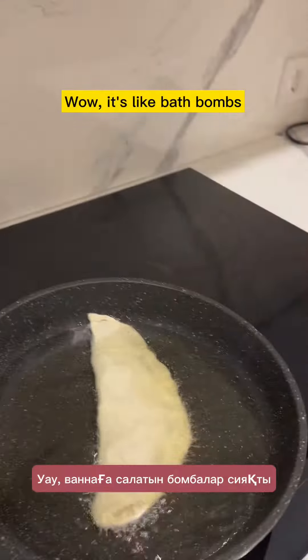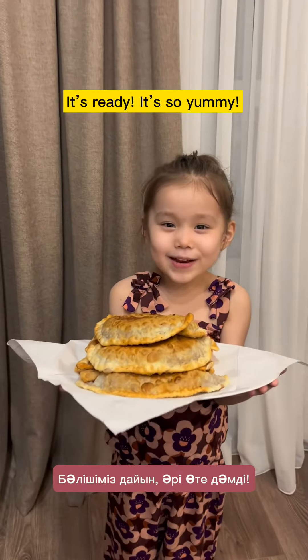Mommy I need your help. Wow, it's ready, it's so yummy! I know you might need to shake yours.